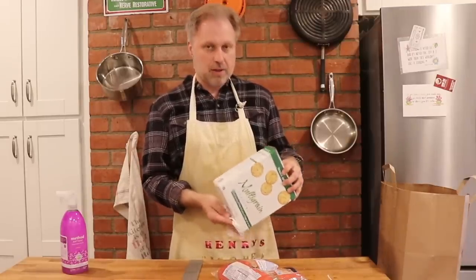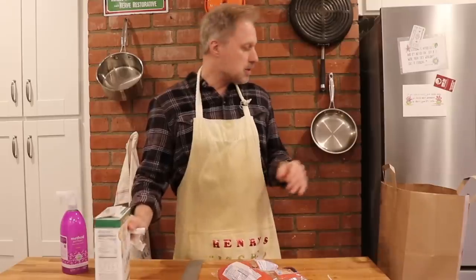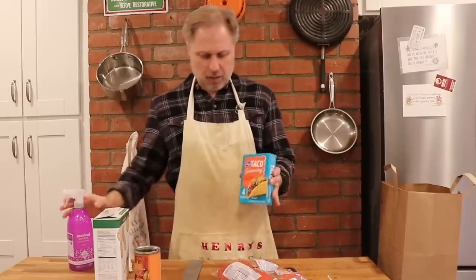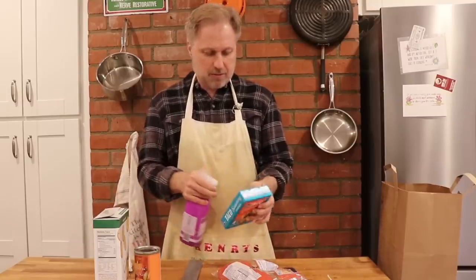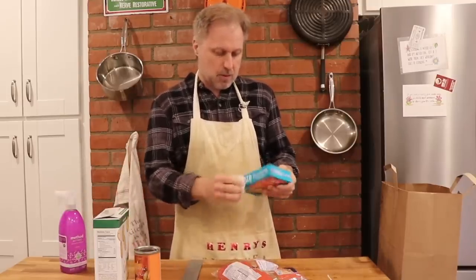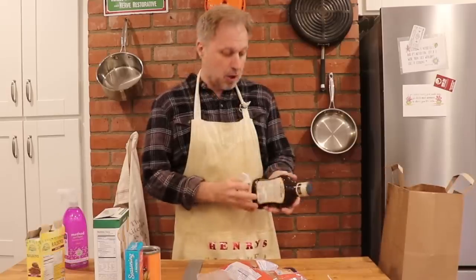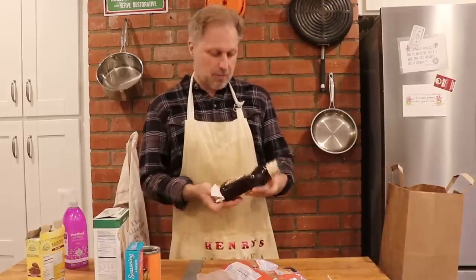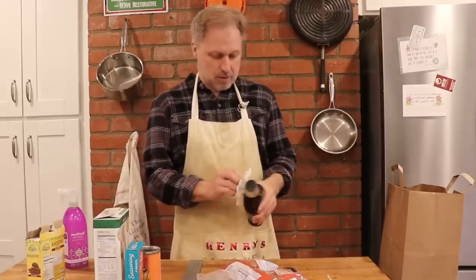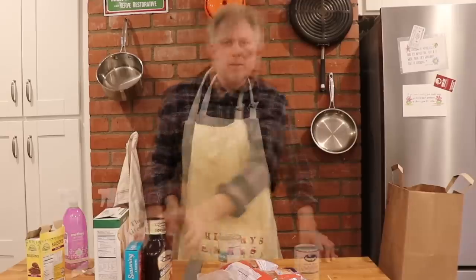These have been in my cupboard for a long time so chances are nobody's really touched those. I've got some taco seasoning here which is mostly going to just flavor our casserole. I have some barbecue sauce here that I bought from Alpha Beta, which was a great store when I was growing up but they're no longer here. Now we're ready to get started on our casserole.